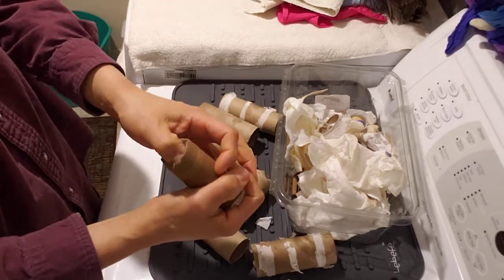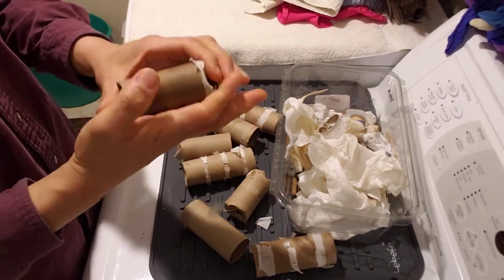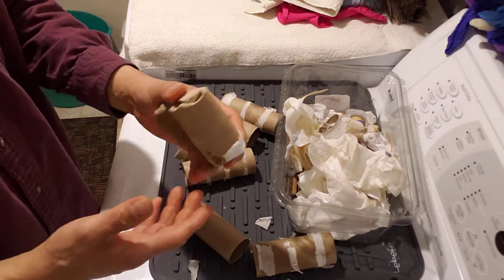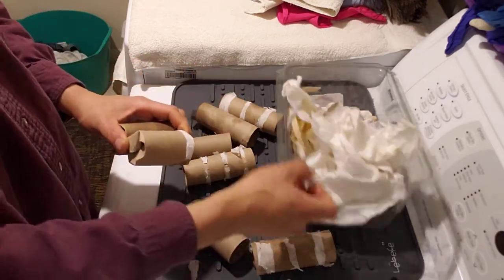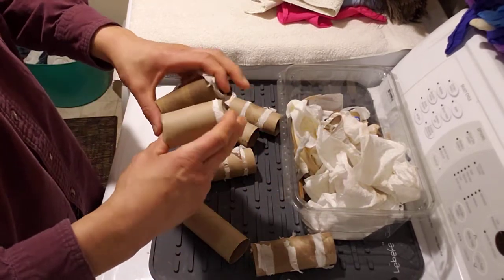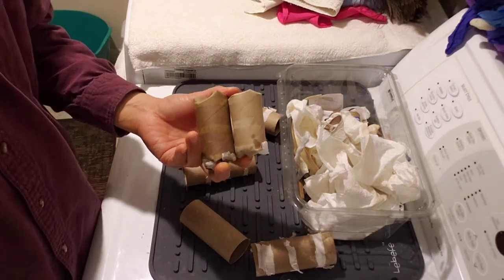Once you crimp that all down, basically you have something that's really going to catch on fire and it's going to burn for a while. A couple of these crayons, birthday candles, anything like that that you would otherwise throw away — we save in this bin over by our utility area and make these little starter cartridges. And that's it. Thanks for watching.